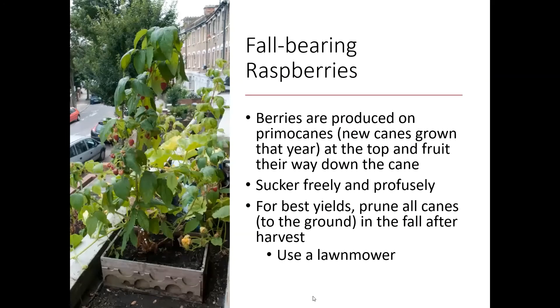Fall-bearing raspberries are managed completely differently. These are raspberries where the first-year primocanes, when we get to the end of the season, are going to start producing berries. They're going to start at the top and fruit their way all the way down the cane. You can see in the picture that this fall-bearing raspberry plant is fruiting up and down the stem.